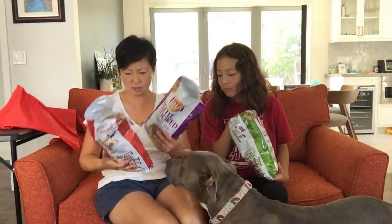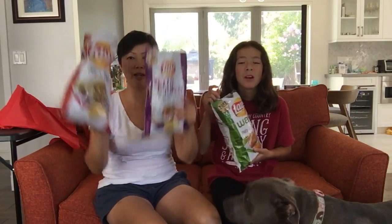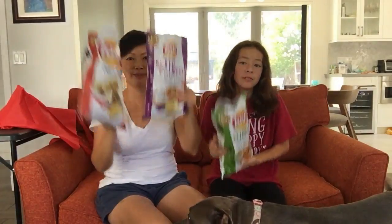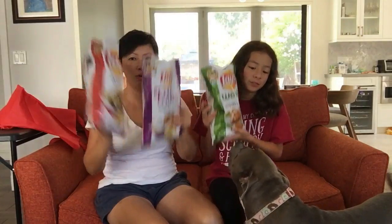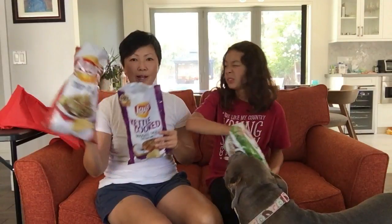Alright, that's it for our ladies' taste test. Let us know if you try these, which ones you like. Thanks for watching. Please like, comment, share, subscribe — all those good things. Let us know what you want us to eat, or if you have any questions, or tell us how much you love our videos. Be nice. I'm Amy, and I'm Aubrey, and this is Ruby. You've been watching Food Mania Review. Bye.